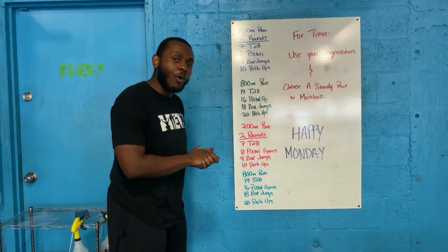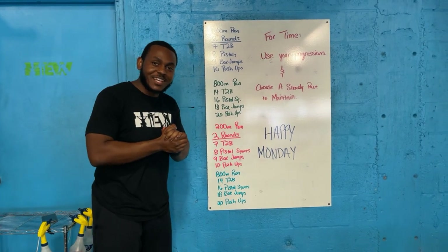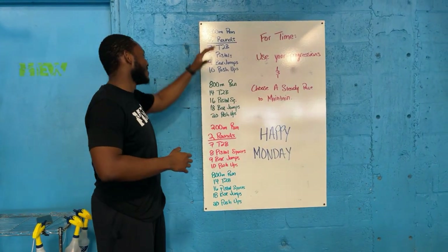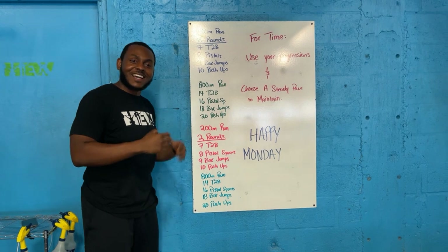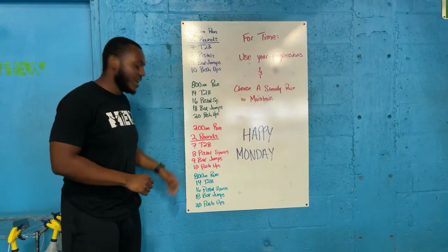All right, good people, you got a big old laundry list here. Make sure you turn on your listening ears. You got some running rounds — stay in the game. For your runs you got a 400, 800, 200, 800.